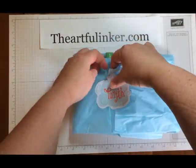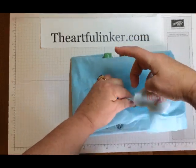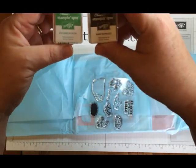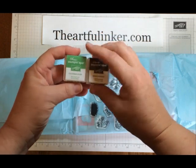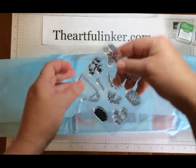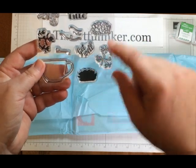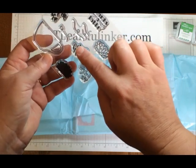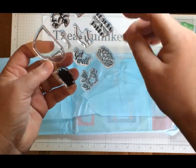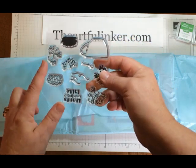Let me just pull this out of the box so it will be easier to look at. Opening up the tissue — this month we have two ink spots. One is Cucumber Crush and the other is Early Espresso. And the stamp set includes a coffee cup, some flowers, a get well, some steam, 'Thanks a Latte,' and a 'Cup of Cheer.' This will be quite a versatile stamp set.